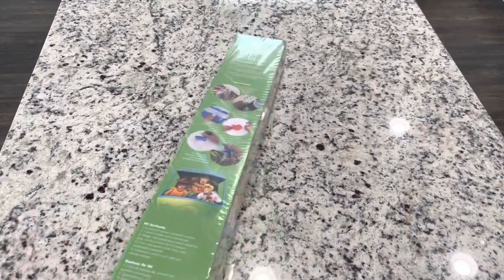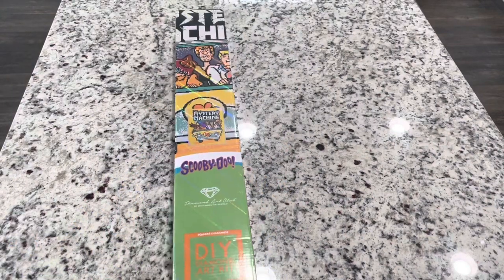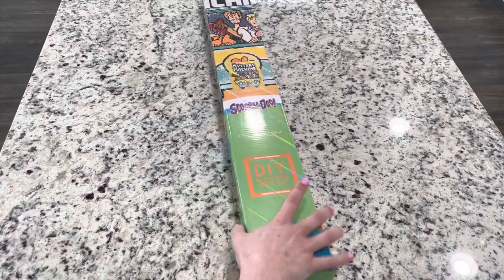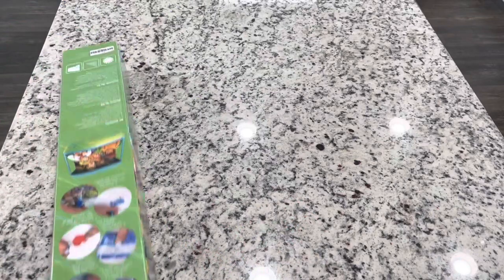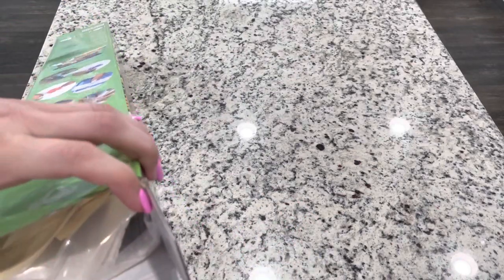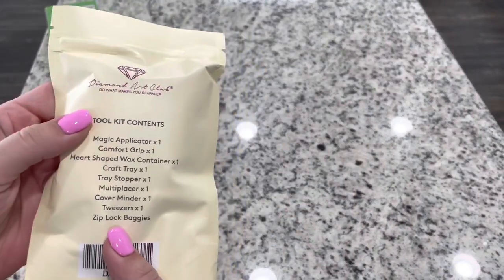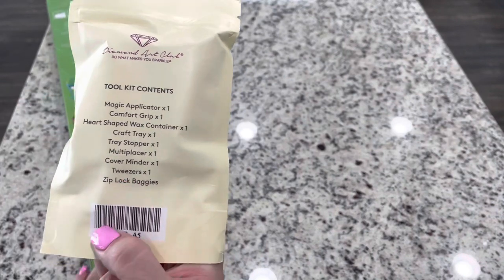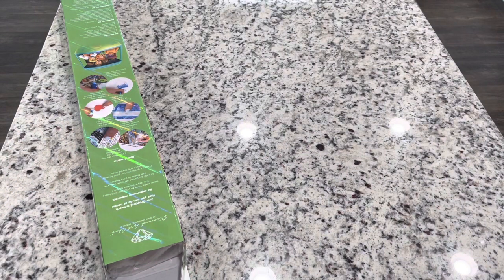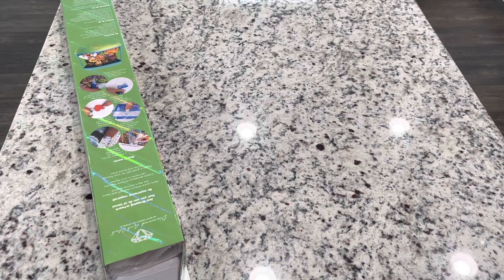I love how they have these different boxes that are themed with the release - how fun! It looks like this does come with a new toolkit and we can see what's included. This is one of their newer toolkits, so if you'd like information on that I do have a video I'll link below that tells you about the difference between their newer and older toolkits.